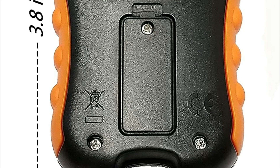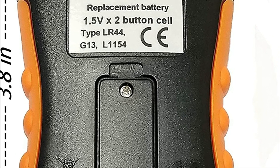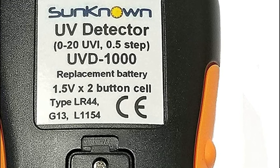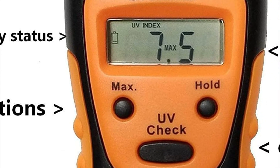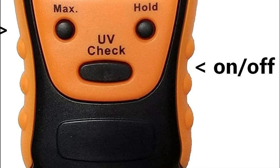It can be used to determine the effectiveness of sun protection offered by glasses, sunglasses, and hats, as well as window screens and UV filters. Solar light meters are simple to use. Press the UV check button to determine the UV index between 0 and 12 in 0.5 steps by pointing your UV light sensor toward the sun.